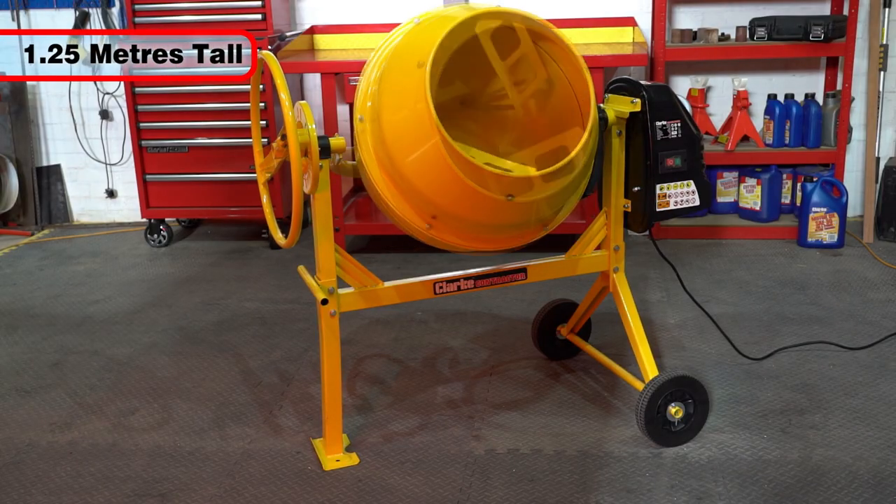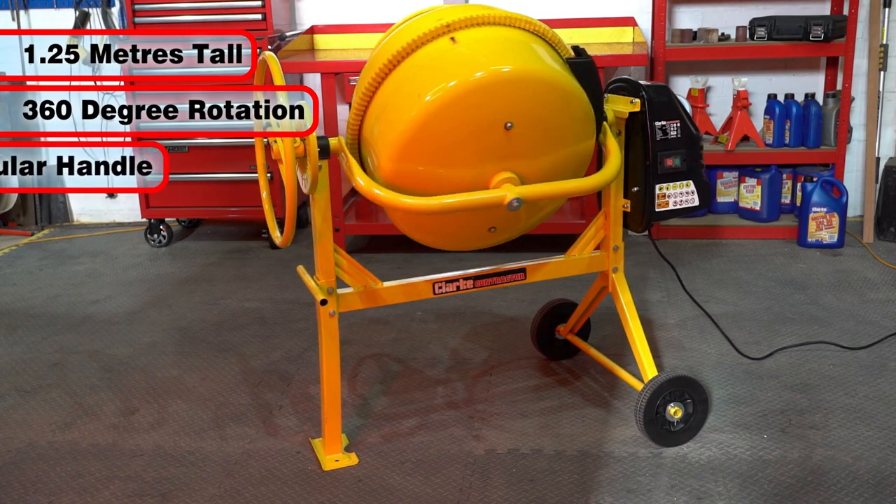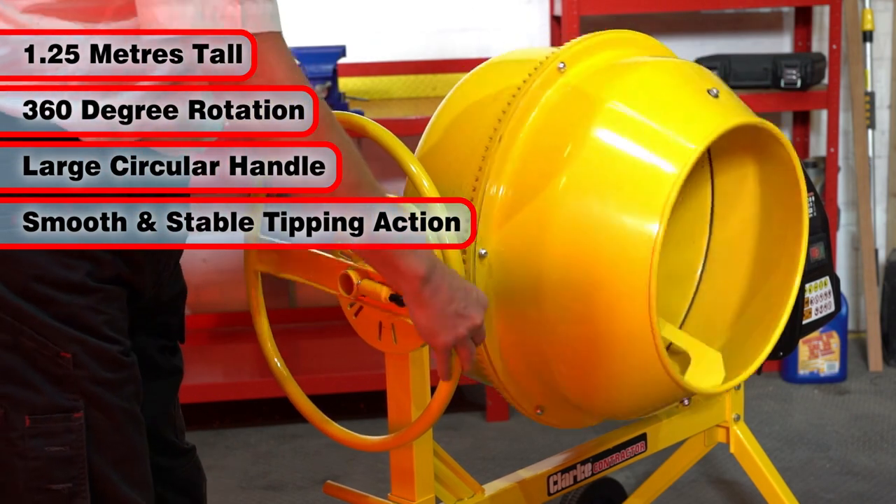Standing 1.25m tall, the drum tilts through a full 360 degrees with the large circular handle enabling a smooth and stable tipping action of your mix.